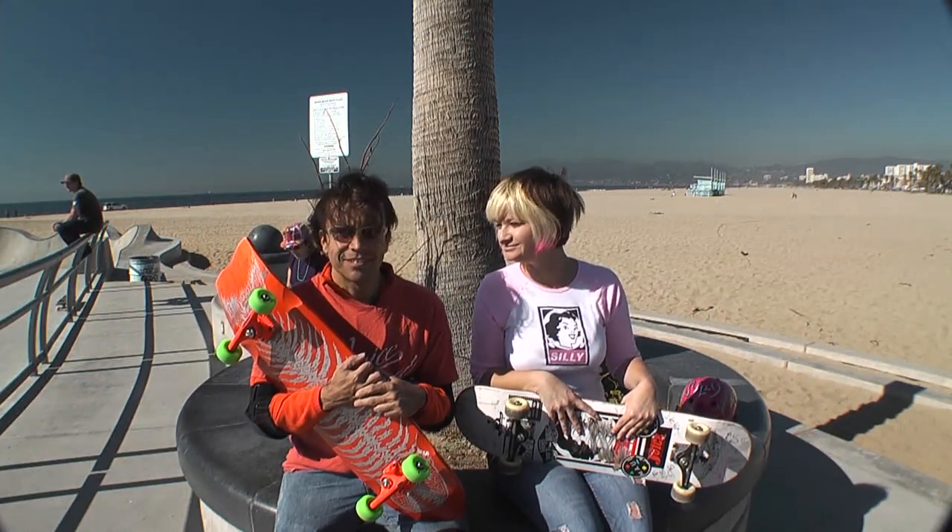This is Vision. Thank you again for watching another episode of Skateboarding California. And hey, if you've never seen an episode of Skateboarding California and this is your first, make sure you go check out some of the other ones that we have. And check out SillyGirlDesign.com while you're at it.